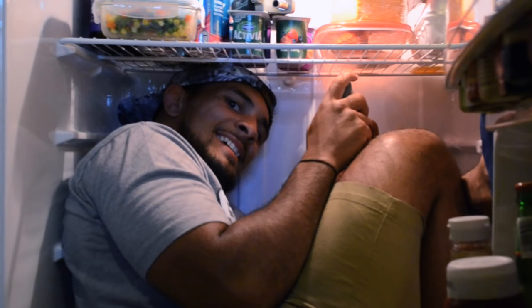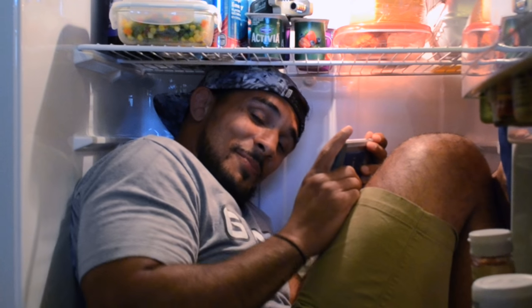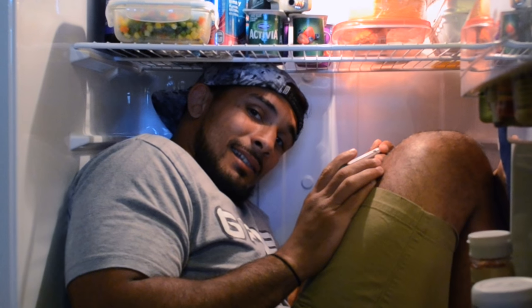You found me! I was hiding so I could get some alone time to play my video games, but welcome to Cooking with the Menace.